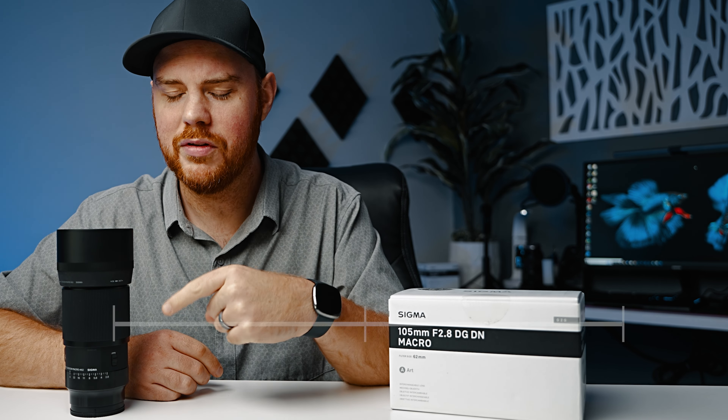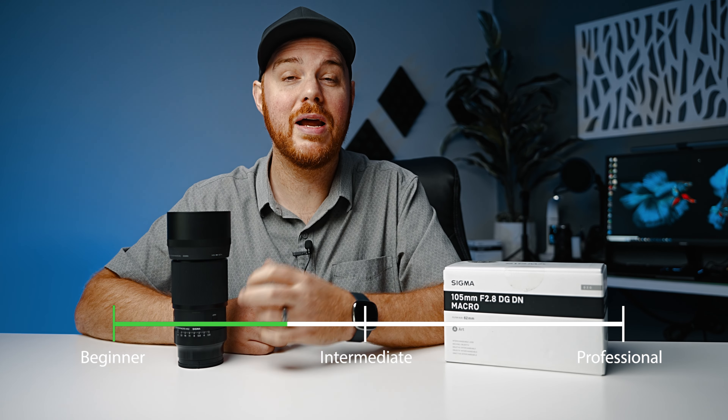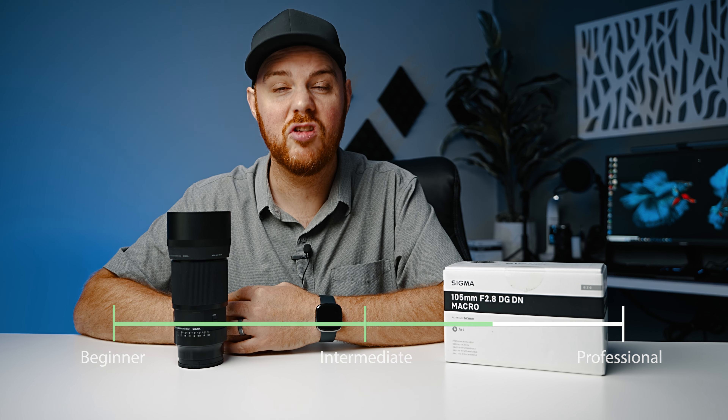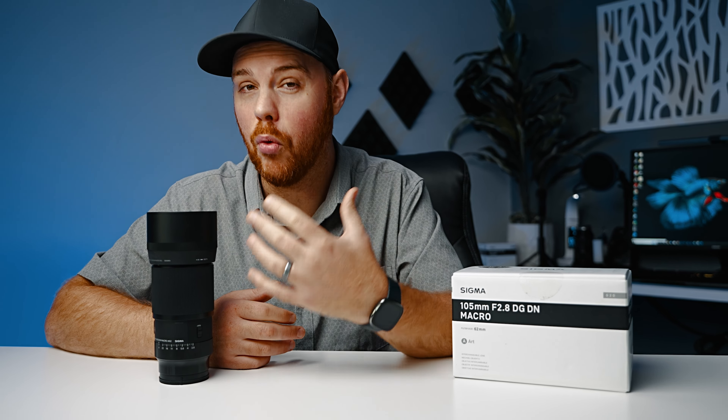So who do I recommend this lens to? Well, definitely somebody that is loving macro or wants to get into it more. You can absolutely produce professional results, but this is going to be a great starter lens for somebody getting into macro simply because of its ease of use. As usual, we're going to dive in and look at everything that's important, starting with the build and features.